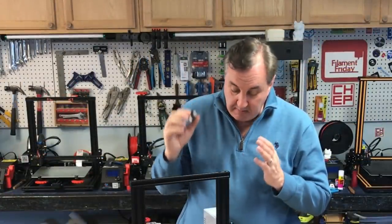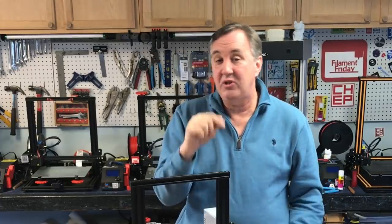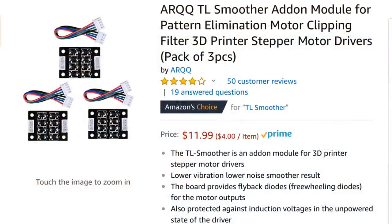I want to put them on my machine and see if I see a difference in these Benchies. These are the TL smoothers I chose to use — they're 8-diode versions. They come in a pack of 3 for $12 and include the wiring harnesses. I'll put a link to these in the description below.